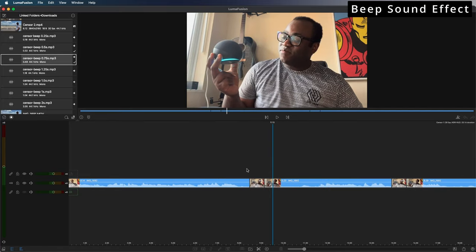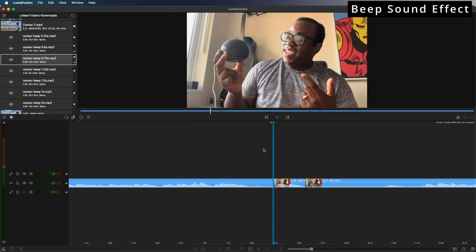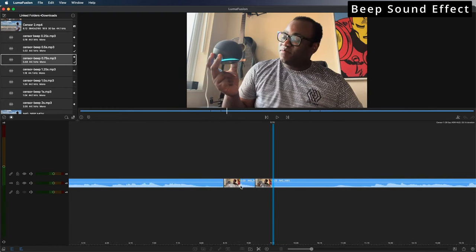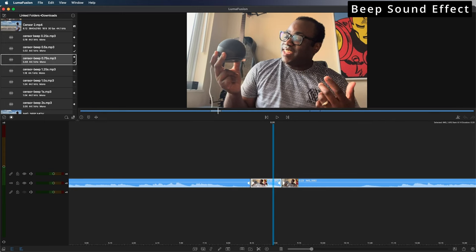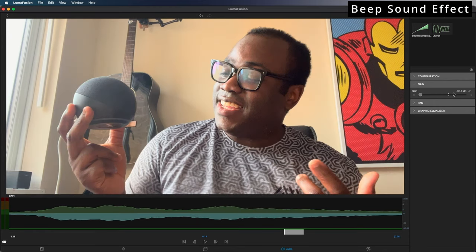As you can see, I've already cut the two instances — there and there — where I say the word Alexa. The first thing I need to do is mute the audio of me saying Alexa. I'm going to double-click on the cut clip, make sure it's in audio, then go into the gain and do it all the way down to the bottom — so minus 90 dB.